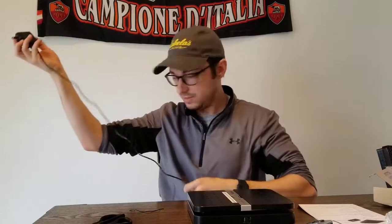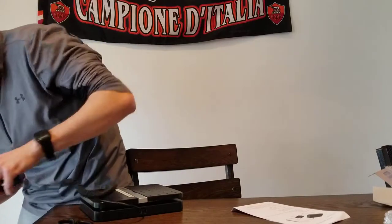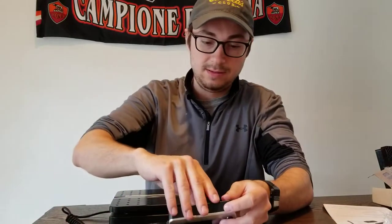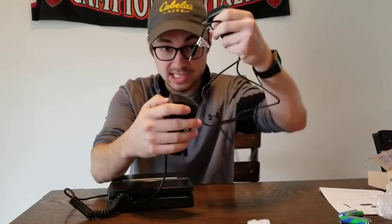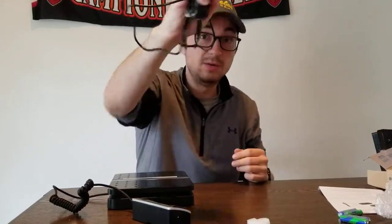Let's see if I can get my power source to reach. So that plugs in. You can either power this scale with a standard plug-in that goes into your wall — this connector goes right into the side of the unit, and then it connects to the power that way.